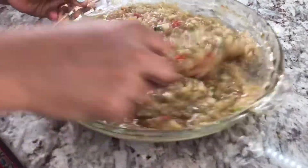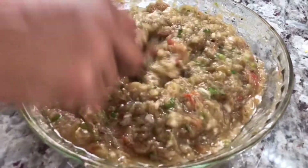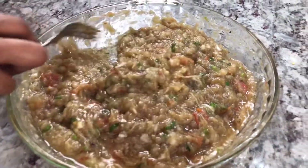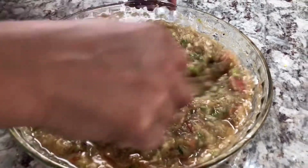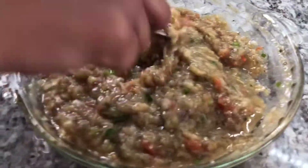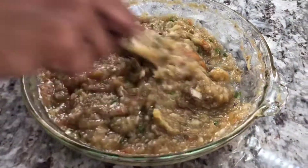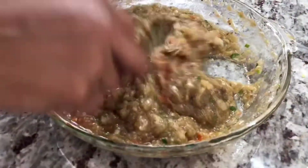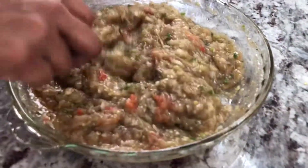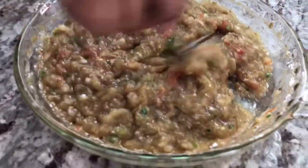This is going to be so delicious. I tasted it for salt — I used two Baigans and one tomato and I added about one teaspoon of salt. But keep in mind that all Baigans are different in size, so do not use my measurement of salt as a strict guide. Your Baigan might be bigger and need more salt, or smaller and need less. Please taste and add salt to your own taste.